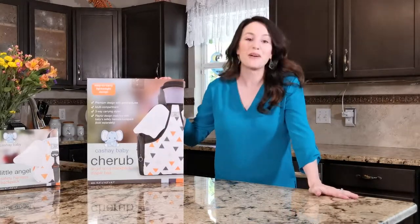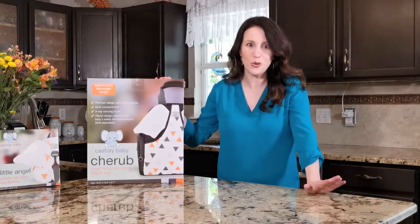Hi, I'm Shandy and I'm back again with a new Cachet baby product. This is the Cherub and this bag I'm so excited to tell you about.